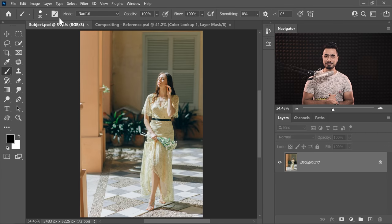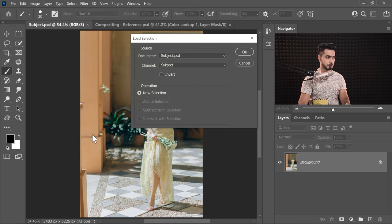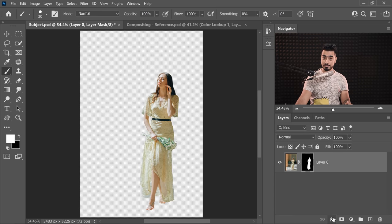Back in the world of Photoshop — and if you want to go ahead and download this photo and file along, you already know what to do: check the links in the description. So the very first thing as usual whenever you're creating a composite is making the selection. The technique I'm going to use to make the selection here is what I've already covered in a previous video. I've already done the selection here to save time. So let's load that by going to Select and Load Selection, and I have it saved on a channel named Subject. Hit OK — I have the selection right there. Click on the Mask button.